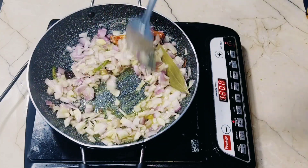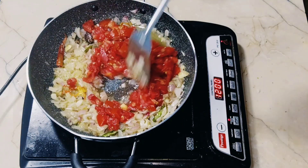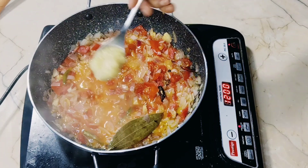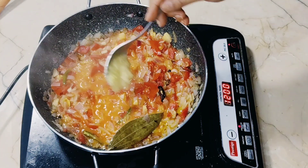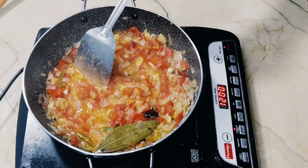I have taken 3 medium-sized tomatoes and cut them into small pieces. We will add them to the pan along with a generous amount of ginger-garlic paste and sauté everything properly.